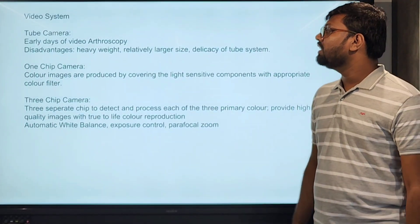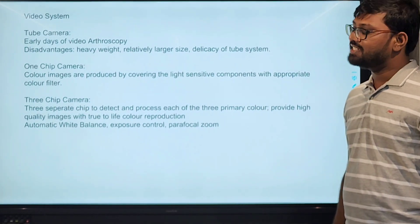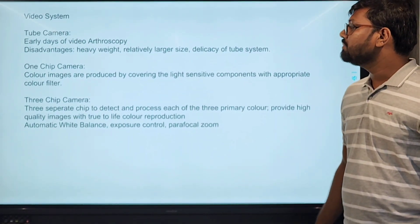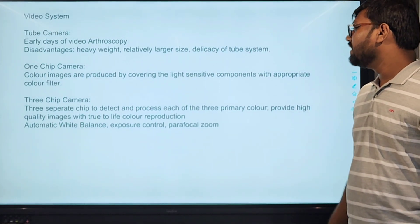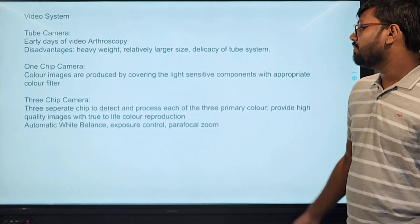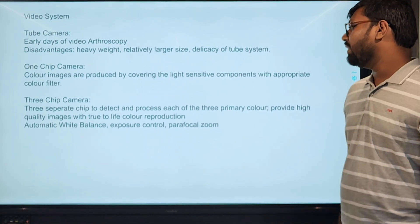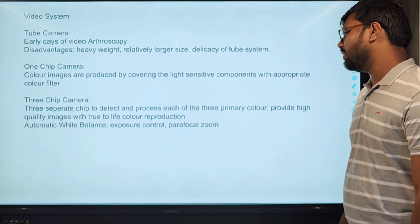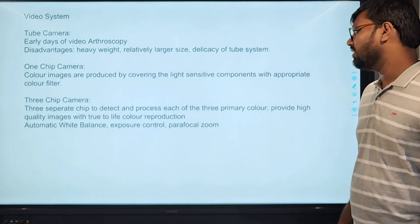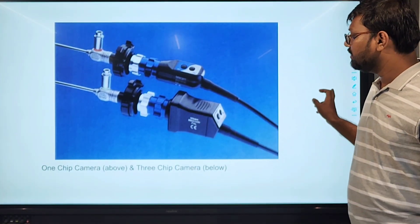Video system: in the early days of video arthroscopy, tube cameras were used — their disadvantages were very heavy weight, relatively larger size, and delicacy of the tube system. The one-chip camera produces color images by covering the light-sensitive components with appropriate color filters. The three-chip camera uses three separate chips to detect and process each of the three primary colors, providing high quality images and true color reproduction, with automatic white balance, exposure control, and parafocal zoom features.